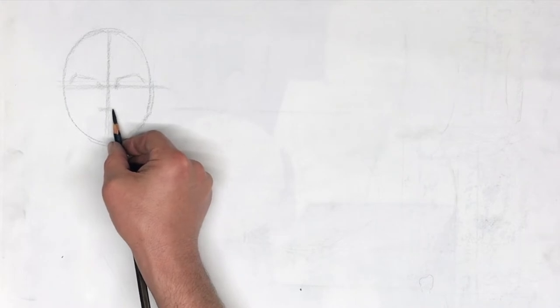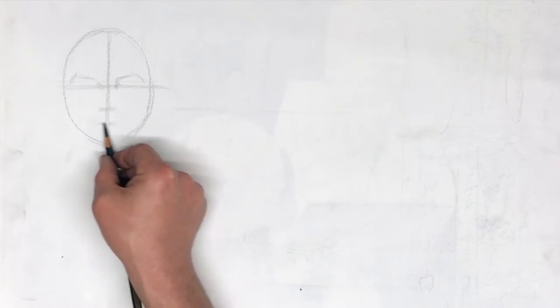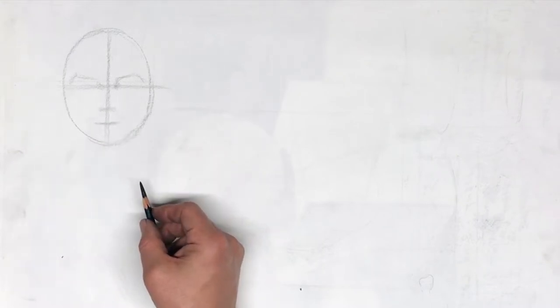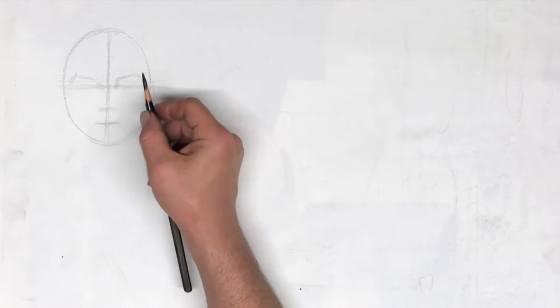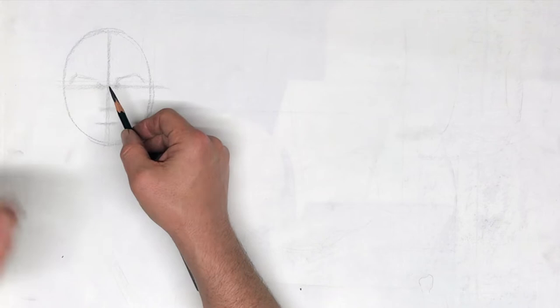We're going to take this distance from here to here, find the center, and that's going to be a good indication of where to put your mouth. I'm going to start sketching in my nose. When you start sketching in the nose, use the side of your pencil. Draw with shadow, not with line.